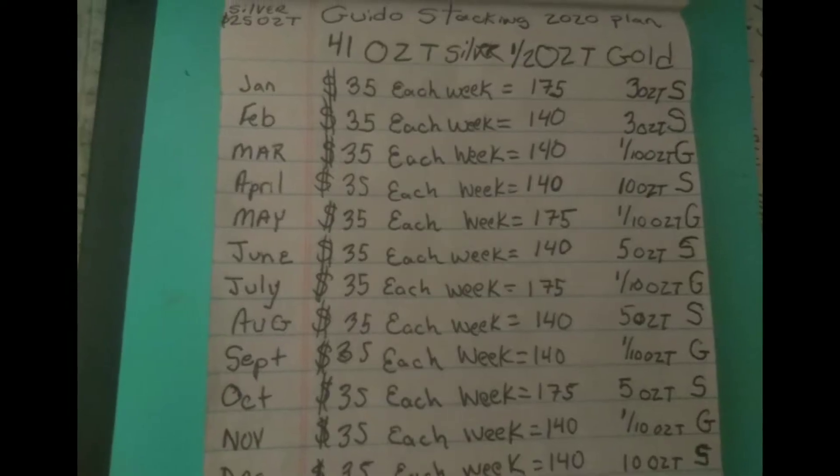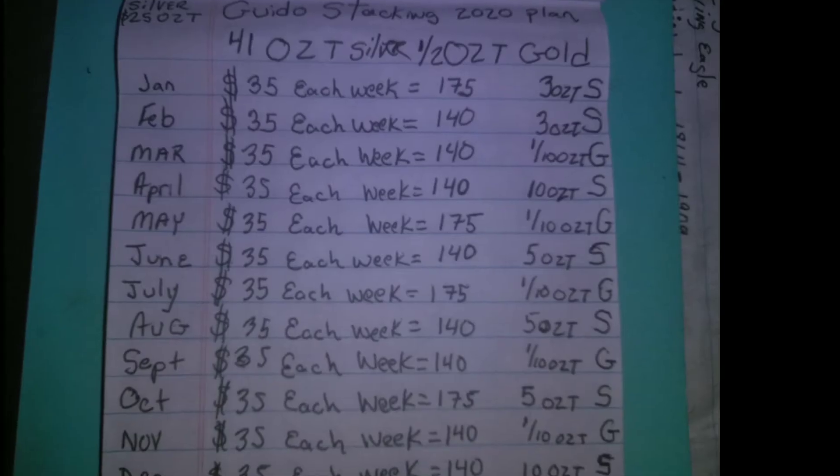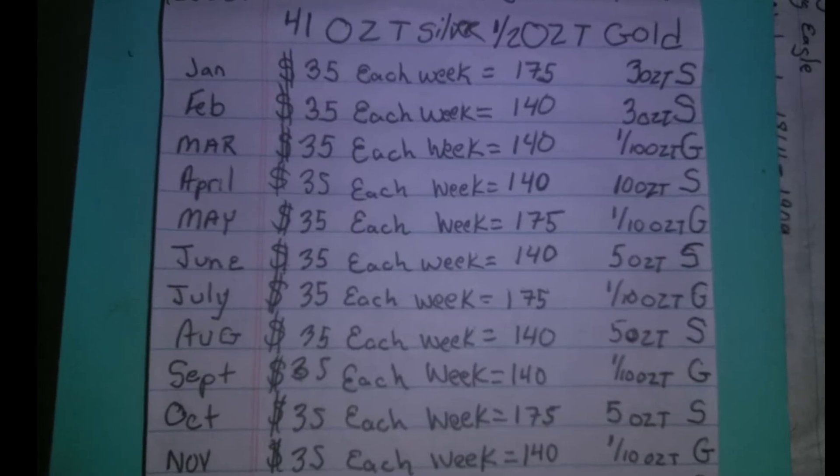This is what I'm doing. This is what I am inviting you to join me in doing, so that we all can stack more silver and gold.